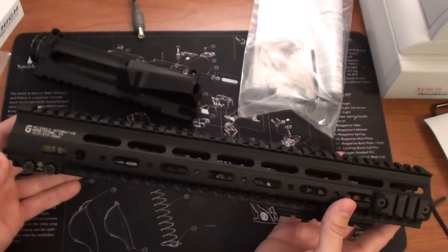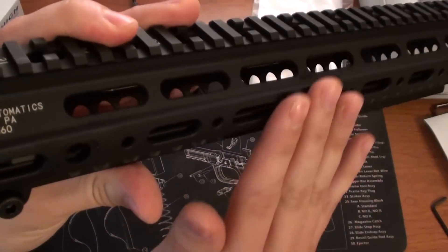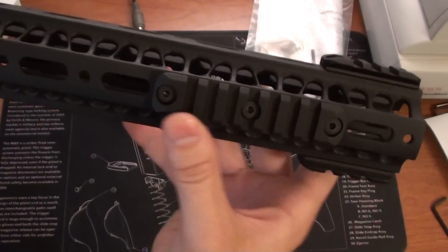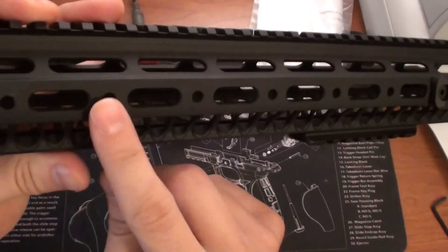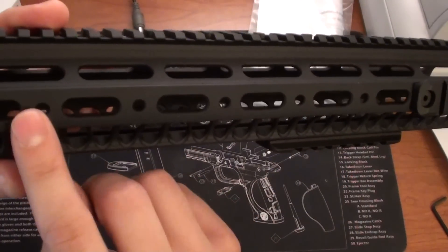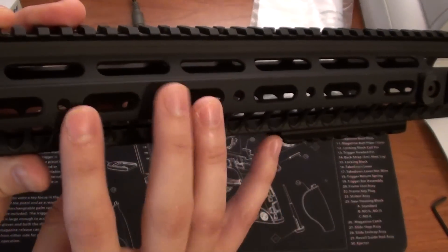The Mark I rail is very similar to this rail. It has these nice contoured sides. Comes with the additional Picatinny sections that you can put at 3, 6, and 9. However, on the Mark I, these holes are tapped so that you could screw these rails straight to the forend itself.